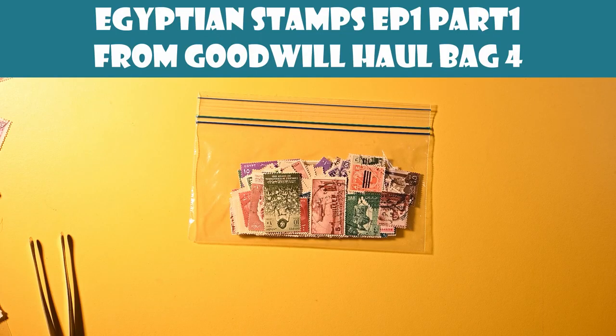Hello, welcome to the Pulseful Pleasures Channel. Today we're going to finally dig into our first pack of stamps from the huge lot — four bags full of stamps — that I got from Goodwill recently.